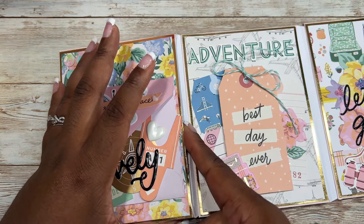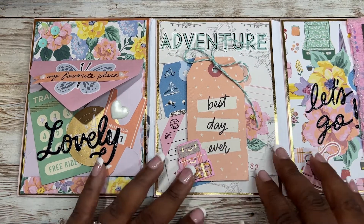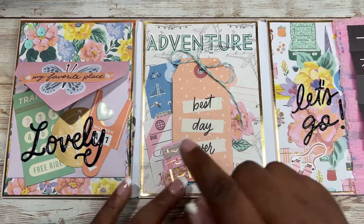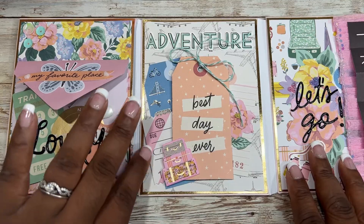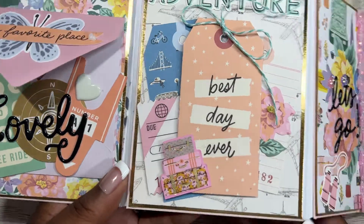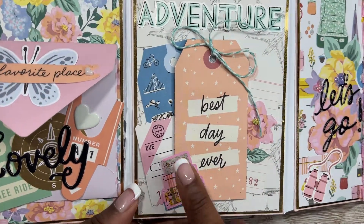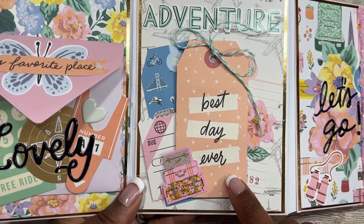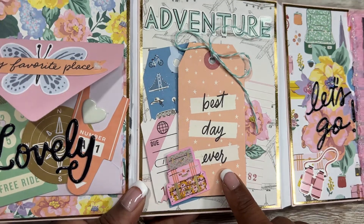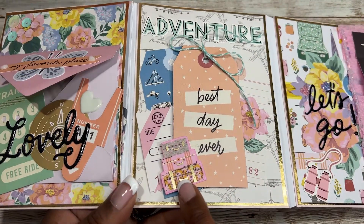I've done this flip book in multiple different styles back in the day and it's so much fun — I want to make more in the future. Previously I've done it where all the panels were open, but for this flip book only this side is open. Here in the center is the airplane paper, and I clustered a lot of tags from the 12 by 12 cut apart page. I also added this ephemera piece — a suitcase sticker that was actually a clear sticker backed onto pink paper and cut out.